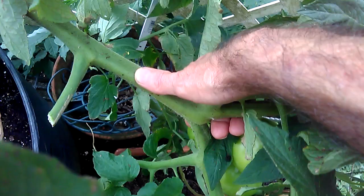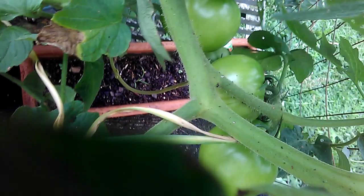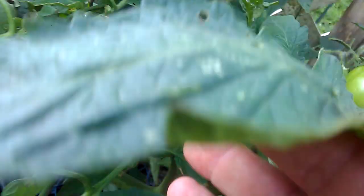Look how big that is — there's my thumb. I'm a small guy, but look how thick that is. Oh, there's another sign — see that black poop right there? That means there's another one on here, unless I already got him. I think I got him. It's chicken food! Let me make sure he ain't in here somewhere. No, that's the one that I got.